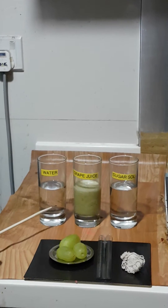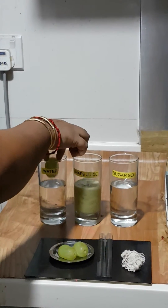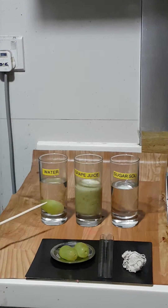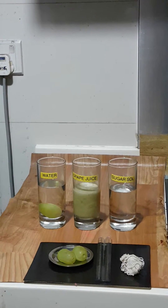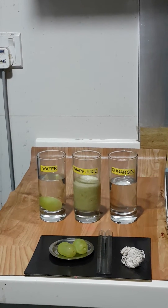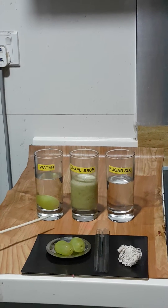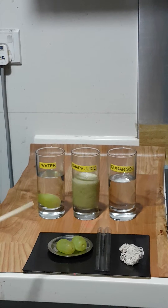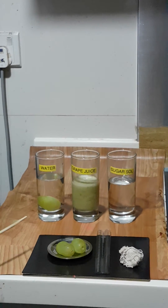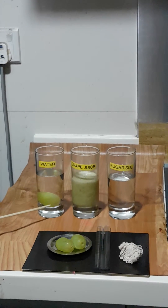The first case: when I drop a grape into water, the water is going to serve as a hypotonic solution, in which water molecules will move into the grape and make the grape enlarge in size. If there is excess water absorption by the cells in the grape, the grape will burst.